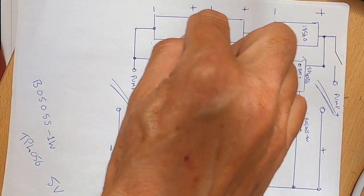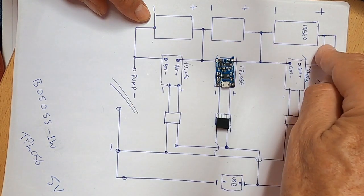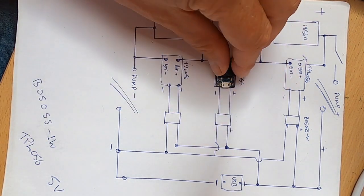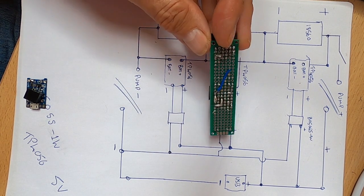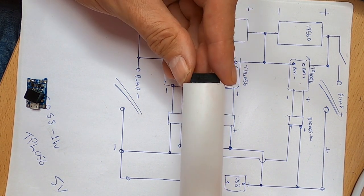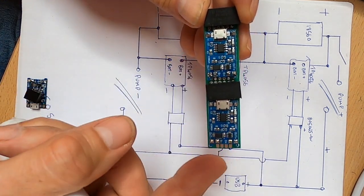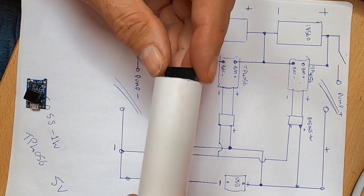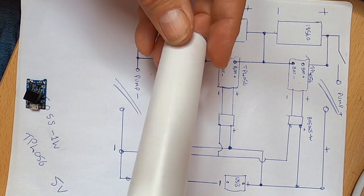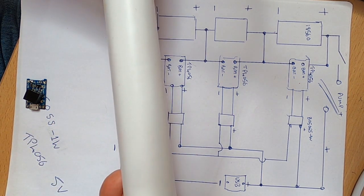The three 18650 batteries connect in series giving 12 volts, which connects to the switch that then activates the pump. When you assemble everything on the board, get a little PCB and make sure it fits inside the pipe. I needed two PCBs to fit the four modules. With all the wires inside, it's tight enough that you have to give it a push — quite firm. I didn't need any glue to hold it in place, just a little glue to hold the switch at the end so it wouldn't turn.